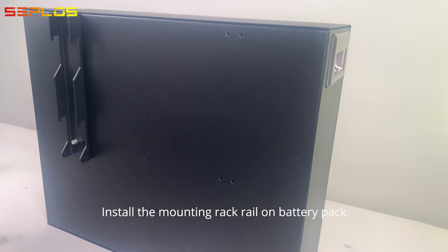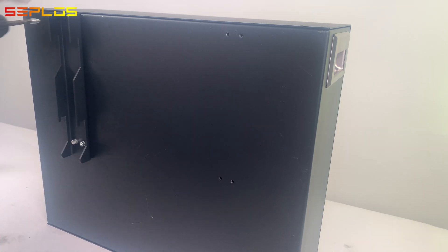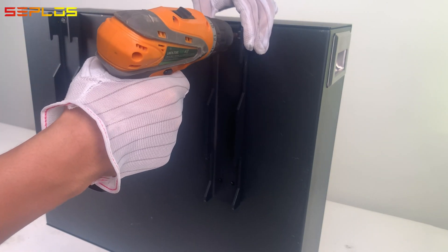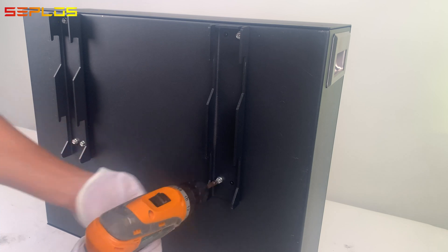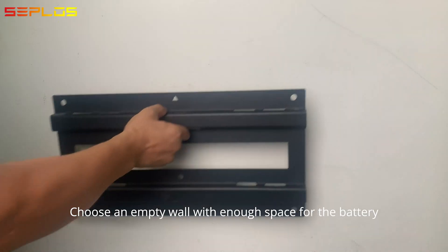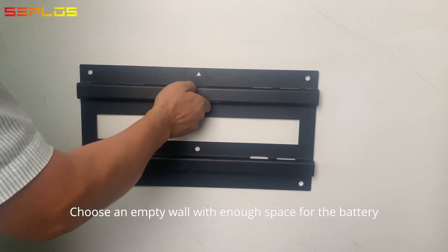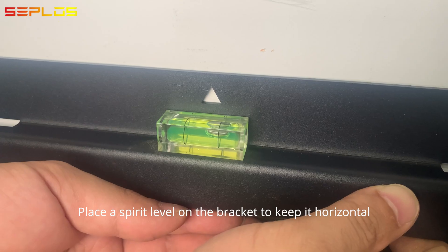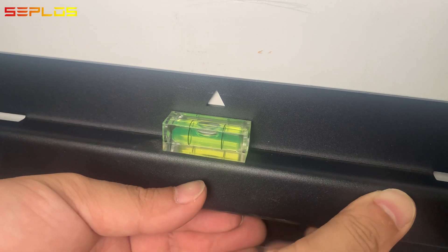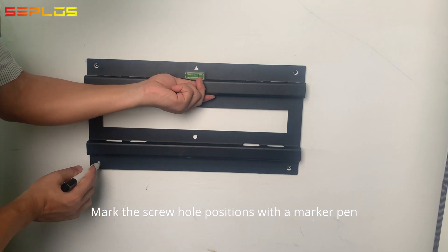Install the mounting rack rail on the battery pack. Choose an empty wall with enough space for the battery. Place a spirit level on the bracket to keep it horizontal. Mark the screw hole positions with a marker pen.